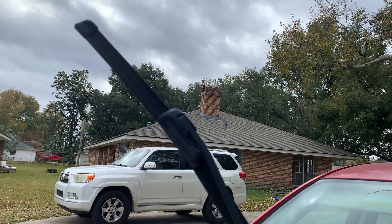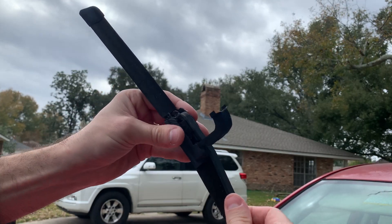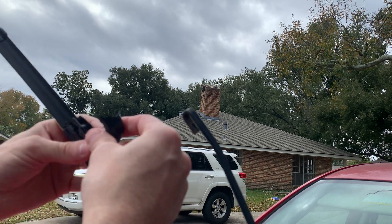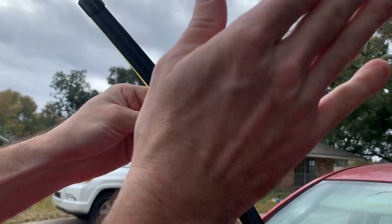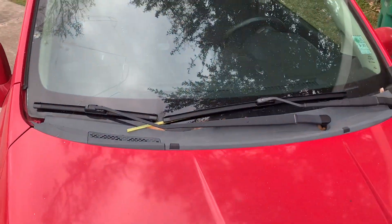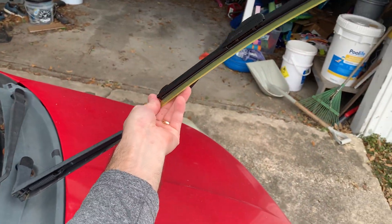Set that down. Same way — pop this, push it down and out, slide your new one in. And there you have it.